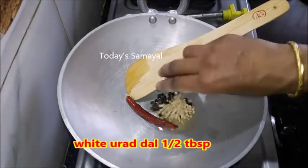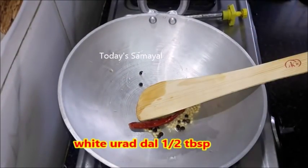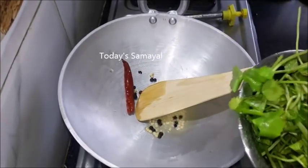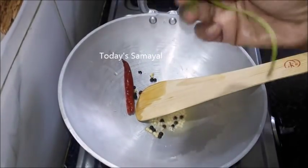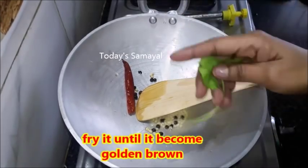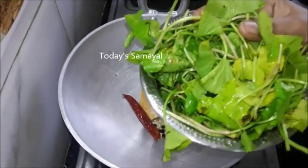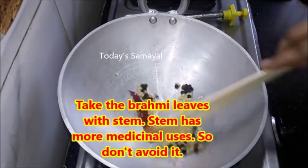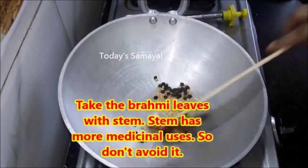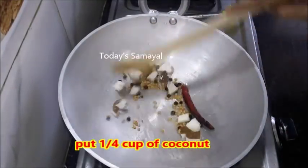Add 1 cup of water, then add 1 tablespoon of water. Fry all until golden brown. I have washed it in 3 hours. Use the same cup of water — you can cook it down for 4 minutes.